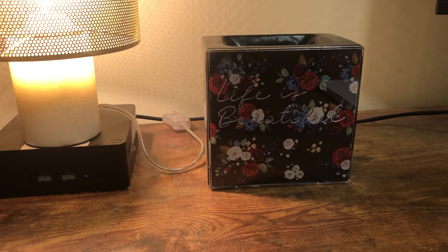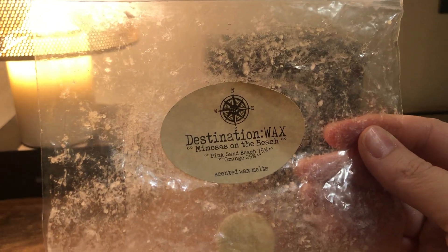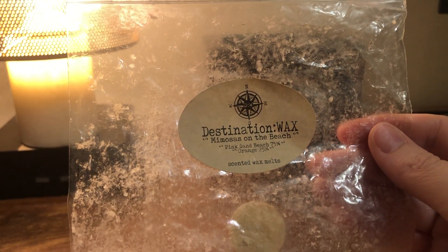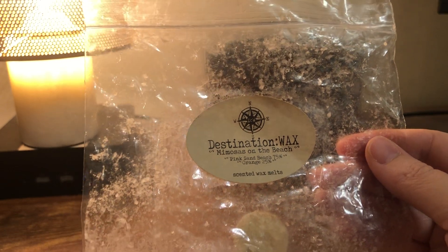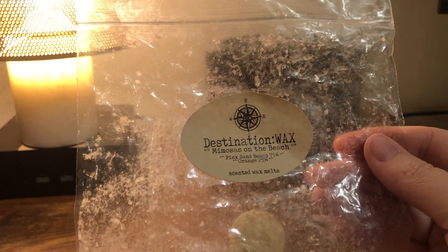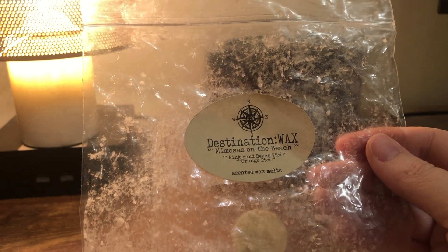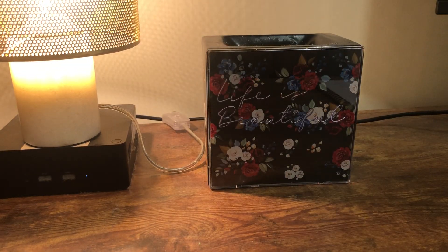I'm saving the best for last. This is a custom I made from Destination Wax called Mimosas on the Beach — my favorite thing ever. It's 75% Pink Sands Beach, which is Pink Sands from Yankee Candle, and 25% orange juice — it says 'orange' on the label but it's orange juice. It was really good. I was kind of obsessed with getting this blend, I did, and I used it all up.